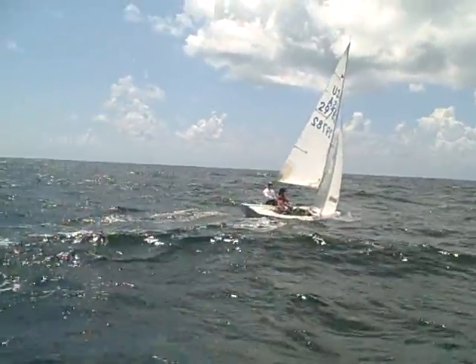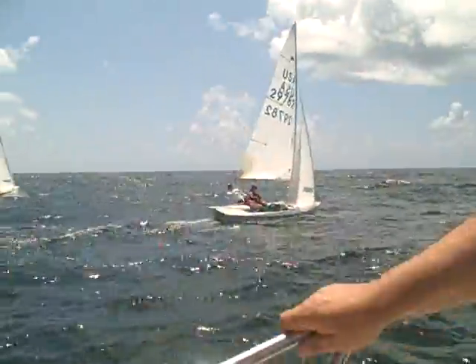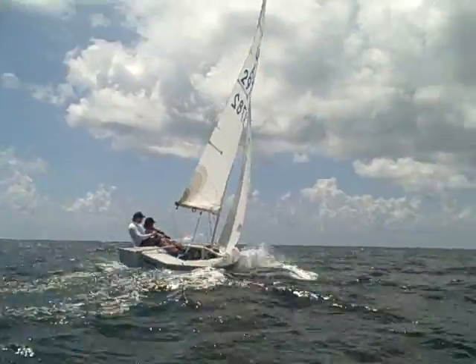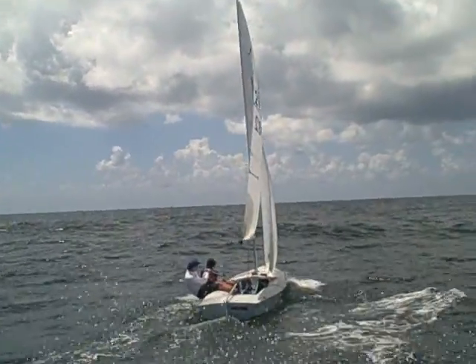Mike! Eddie? Yeah, I'm filming. Don't let that boat get up on its ear now, Gabe. You gotta use your mainsheet and steer the boat. Keep it going.